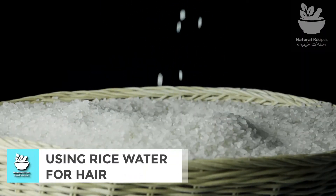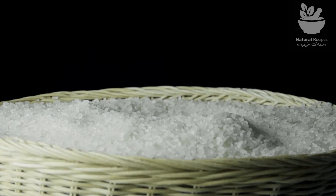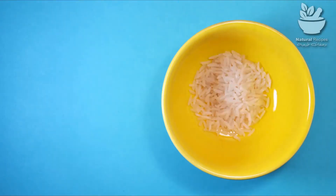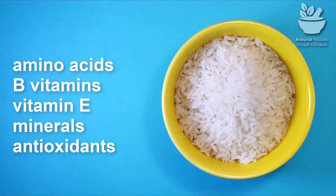Rice grains contain 75 to 80 percent starch. Rice water is the starchy water that remains after soaking or cooking rice. Rice water is thought to contain many of the vitamins and minerals contained in rice, including amino acids, B vitamins, vitamin E, minerals, and antioxidants.